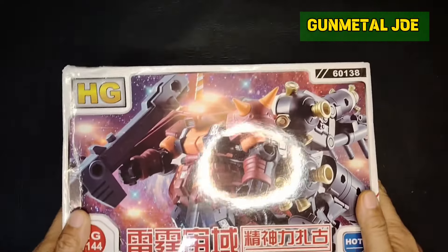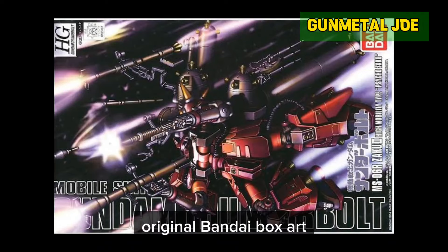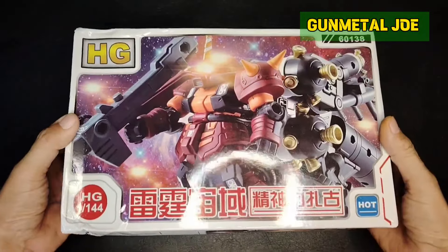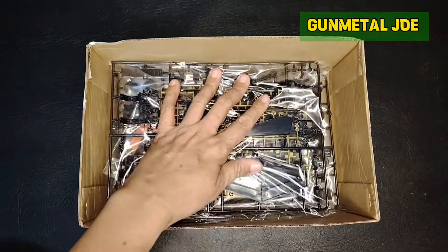Hey MECA fans, welcome back to the channel. This is Gunmetal Joe and today we will be reviewing this bootleg edition of the High-Grade Psycho Zaku. This model kit was released by Bandai way back in May 2016.